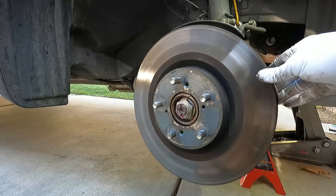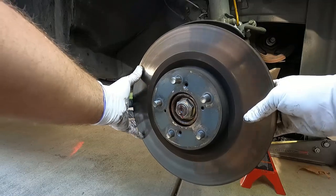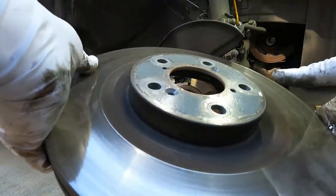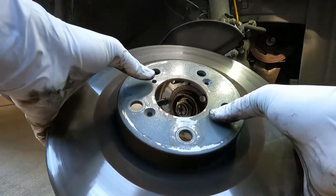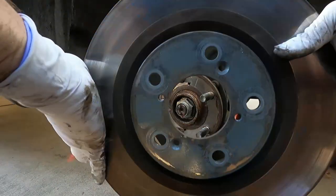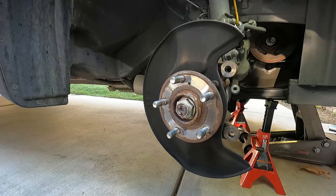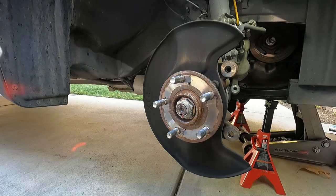Our rotor basically just wants to fall off, which is great. If it does get stuck on, these two little threaded holes can be used almost like a press — just put a bolt in there and that will push against the hub and push the rotor off. Or the Tonya Harding method: just hit it with a hammer until it comes off. That works too.